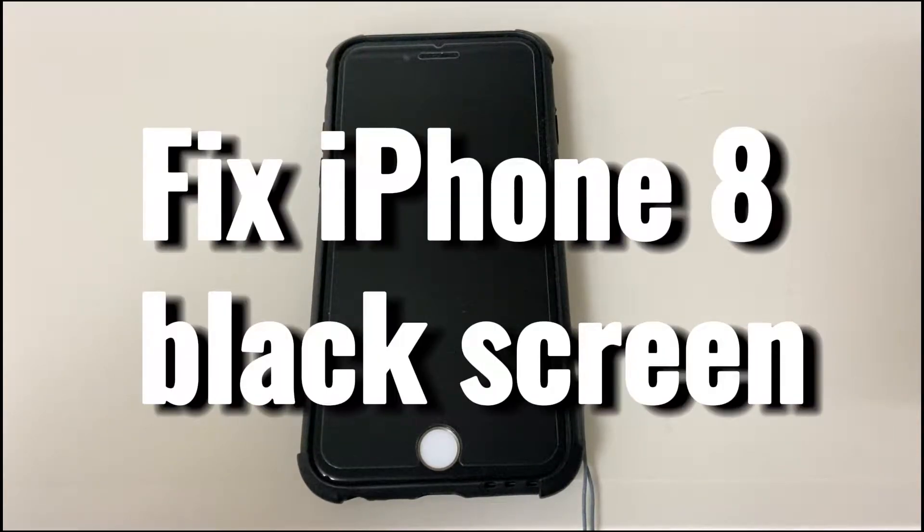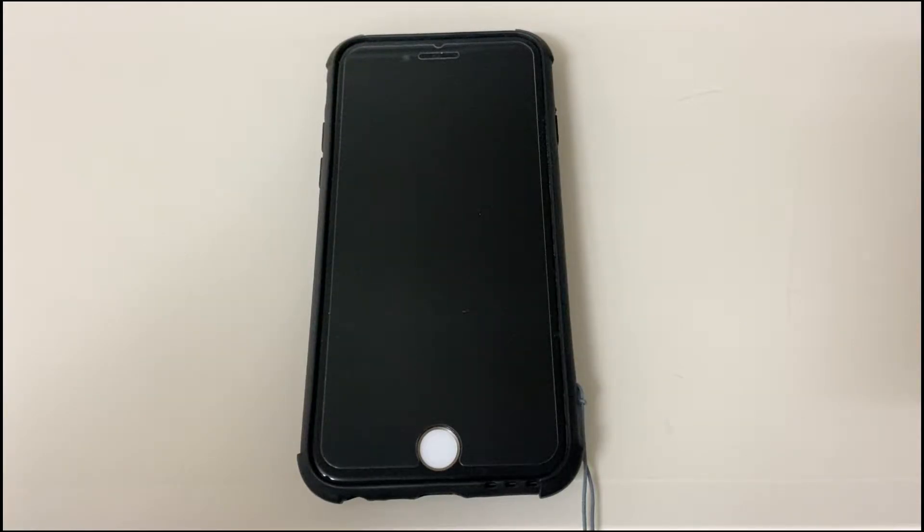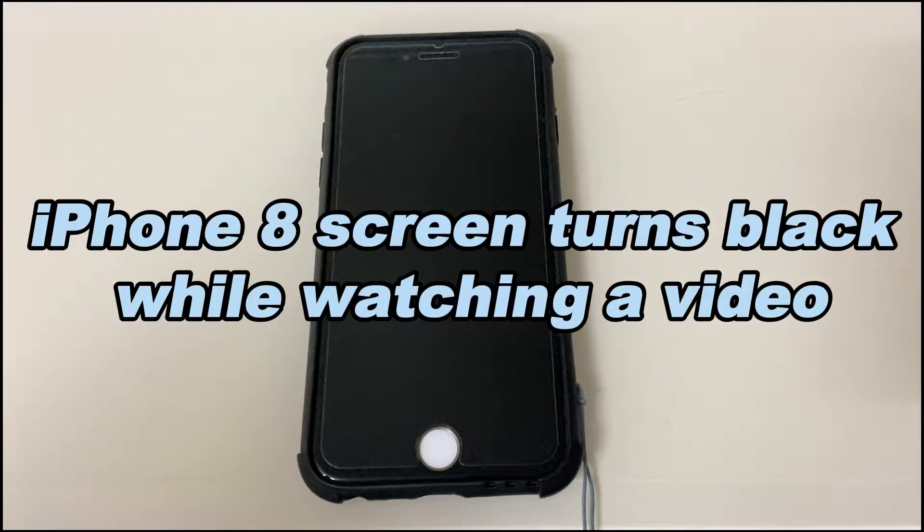Today's video is about how to fix iPhone 8 or iPhone 8 Plus black screen. Any iPhone 8 black screen fix here can solve most of the black screen or black screen of death issues. For example, your iPhone 8 screen turns black while watching a video and the black screen won't turn on.